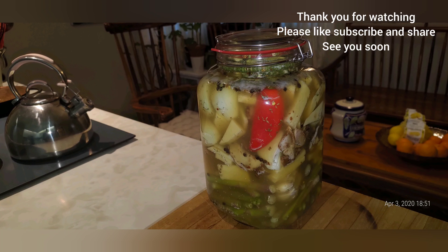Believe me, they will be delicious, and they will be crunchy and fresh. Don't make a mess as I'm making here. Just let these sit, close the jar up, and wait — and we have our pickles. Fantastic.